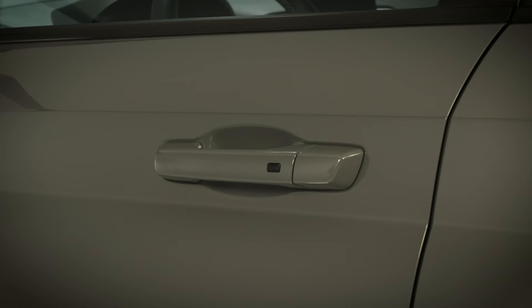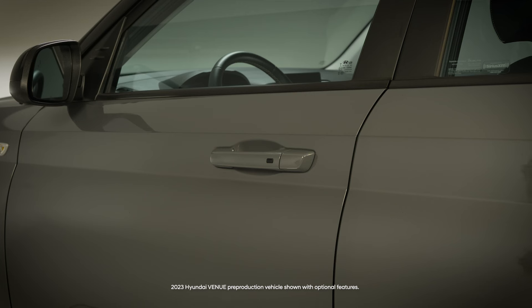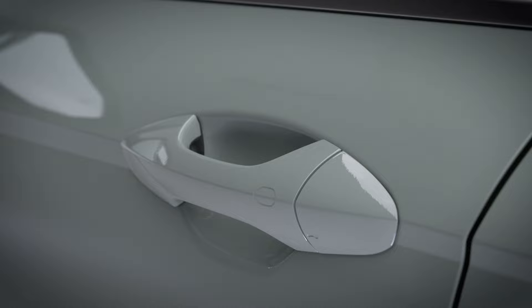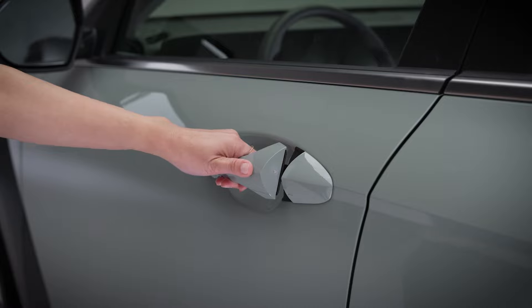If your vehicle is equipped with the door unlock button and two press unlock is turned off, pressing the button on the driver's door twice in succession will result in the door unlocking then relocking. And on vehicles equipped with the handle sensors, be certain not to let your fingers touch the lock sensor area on the door handle when opening the door, as this could cause the doors to relock as you are attempting to open the door.